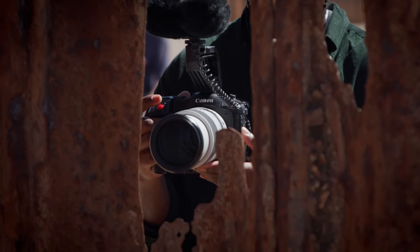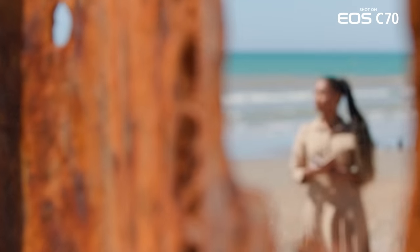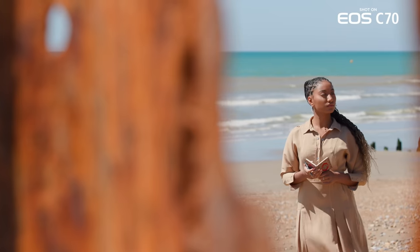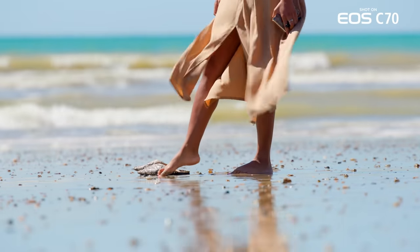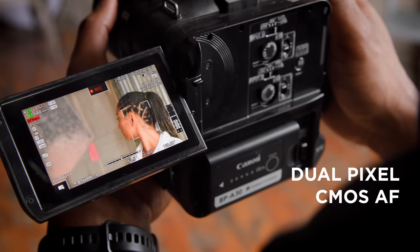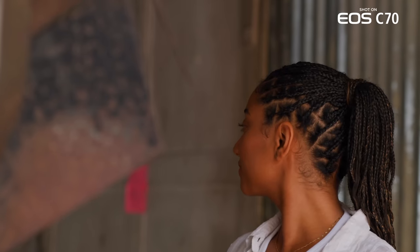It was amazing because I like focus pulls and I could literally make them happen by just touching the screen. You could touch a point on the screen and it would focus on that. The AF face tracking feature on the EOS C70 took a lot of work off my hands — it just kept Sofia in focus all the time.